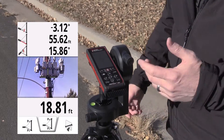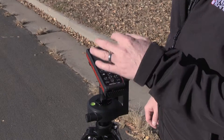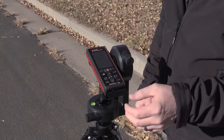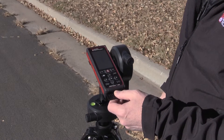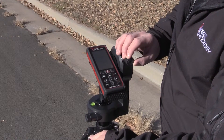I press the camera button to do a screen grab. Now, to do my next height, I don't hit the fire button — I hit the clear button. The clear button just clears that last tilt angle, so I've still established that base angle and that distance. Again, I track up to the next point I need a height measurement to.